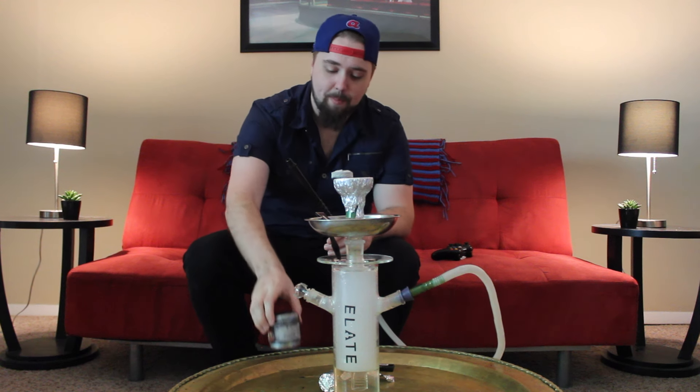That wraps us up on another Hookah Sessions ATL. My name is Michael. We did the pineapple crush — stick to the regular Haze pineapple, it's basically the same and it's a little bit cheaper. Stay tuned, I'll have some new content coming your way shortly. See ya.